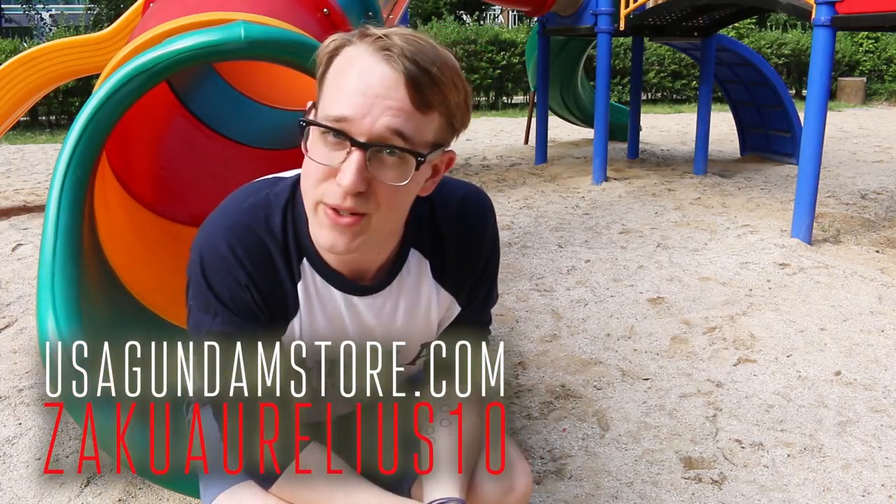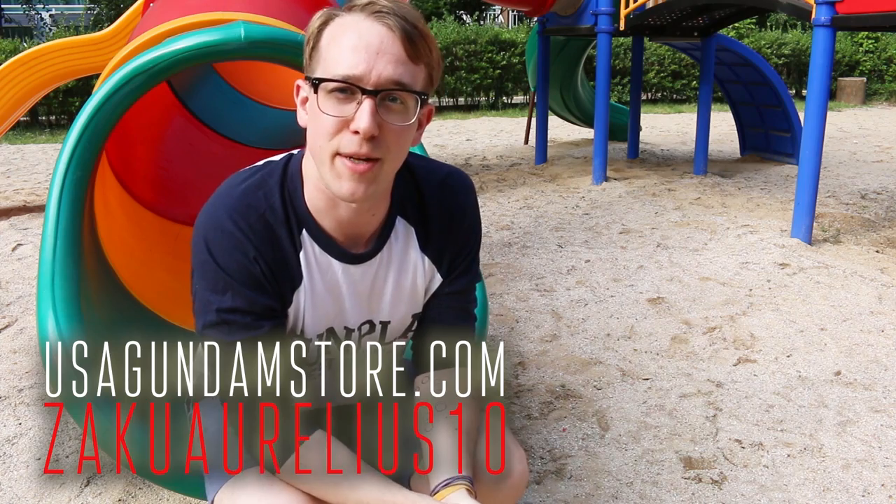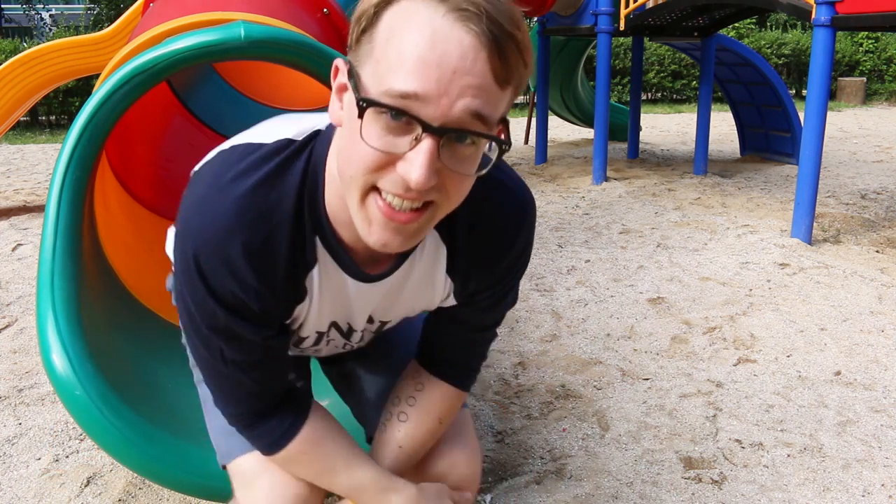Thanks for watching, guys. Remember, if you want to check the kit out for yourself, you can head over to USA Gundam Store. Use that coupon code ZAKURELEASE10 to save yourself 10%. Thanks for watching, guys — see you next time. Bye-bye.